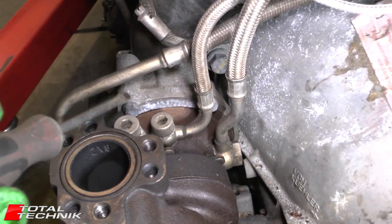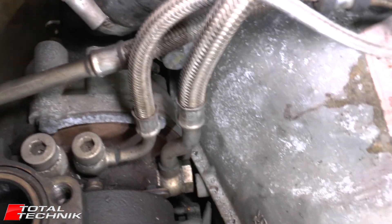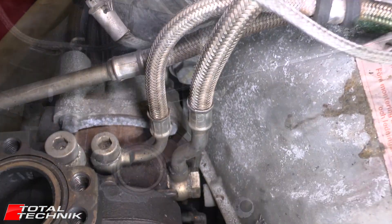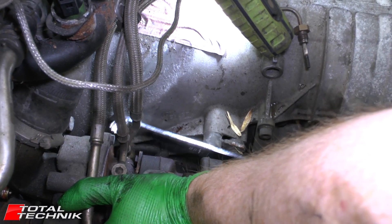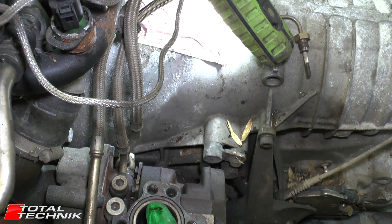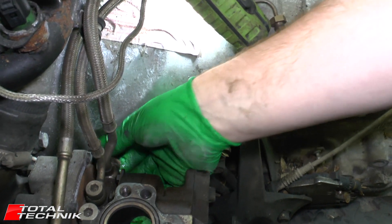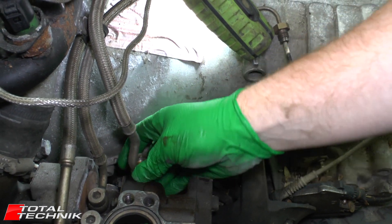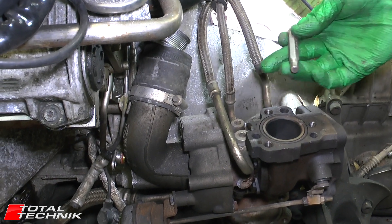Next we've got two on the top — as you can see we need an allen bit, a hex bit for that — and down on the side here we've got another bolt as well. So these are the three we're going to concentrate on next. One on the side there is size 19. The two on top are both hex, size 8.